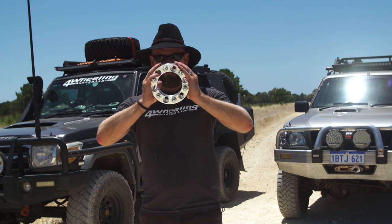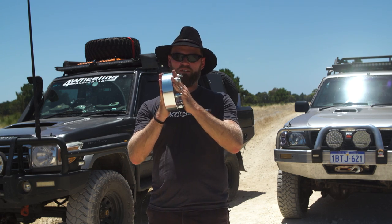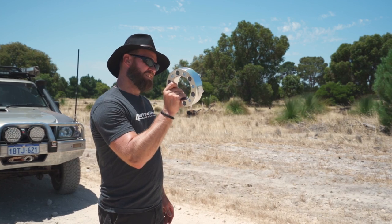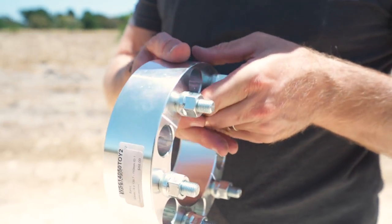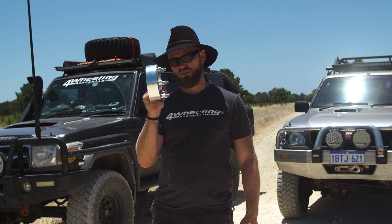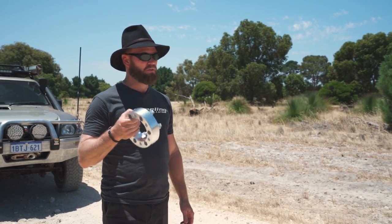Next we're talking about wheel spacers. These do not belong on a daily driver — they're illegal, so if you get caught it's not a good time. People use them on the 70 Series because it has a narrower wheel track, or to widen the stance. But they're not that safe either. One fella had his car serviced, an apprentice mechanic put the wheel spacer back on and didn't torque the specs properly. On the way home the wheel came off.